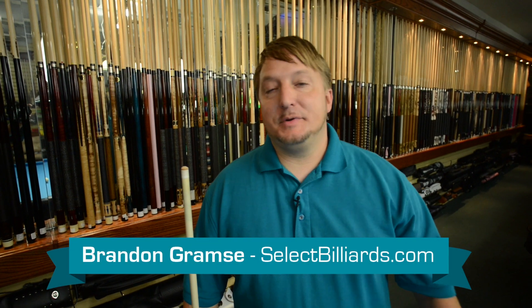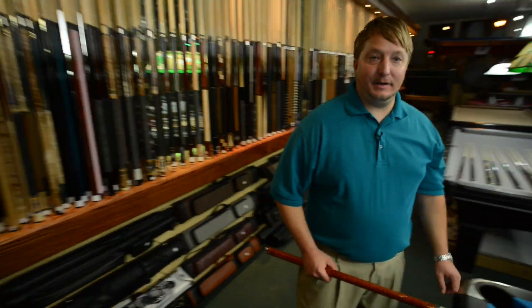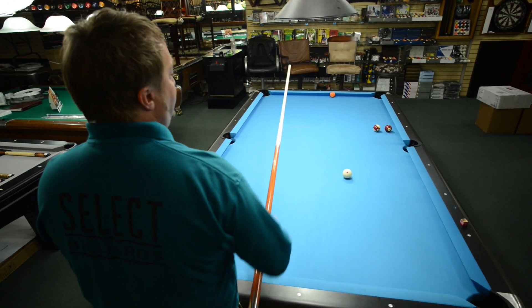Hello, I'm Brandon with SelectBirds, and today I'm going to show you how to get more spin off the rail when you're using English. I set up a shot right here, which you can see. I'm going to shoot the 7 down the rail and get shape on the 5.